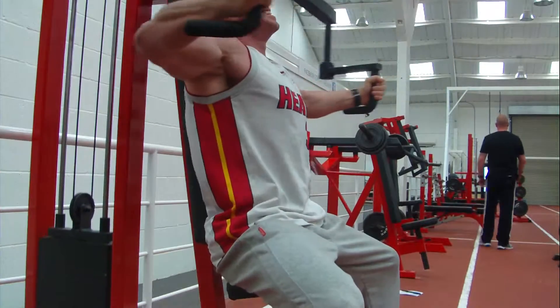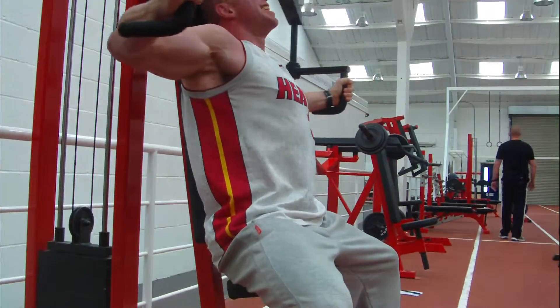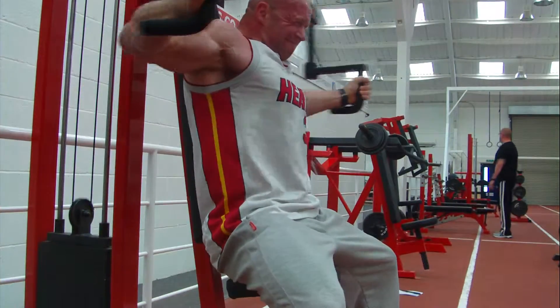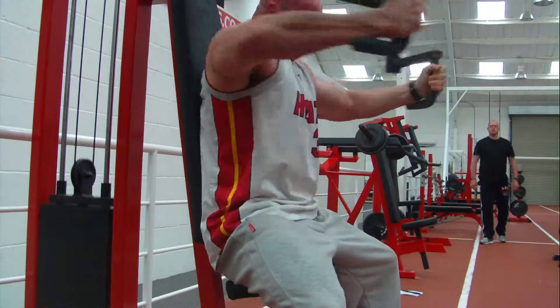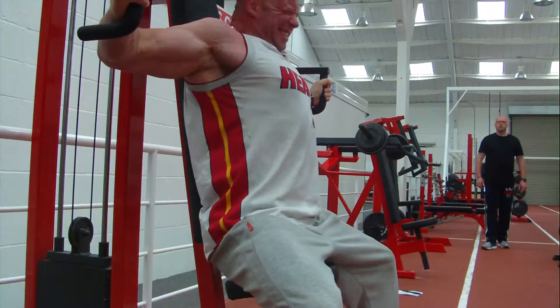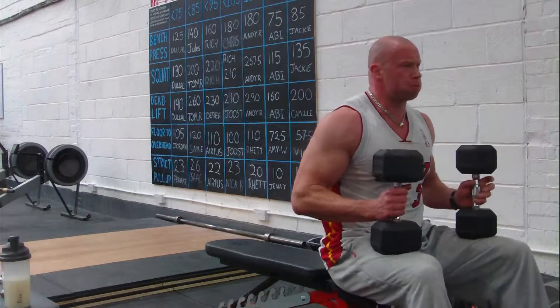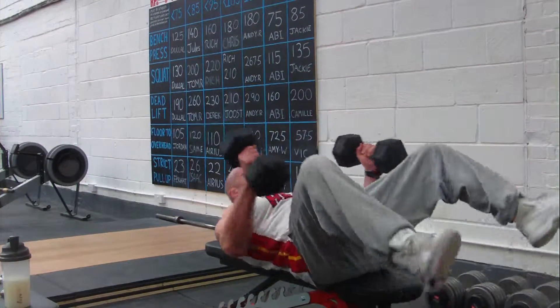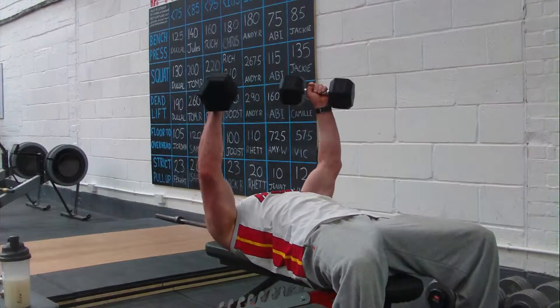One! Two! Three! Two! Four! Two! One! Two! Let's go.